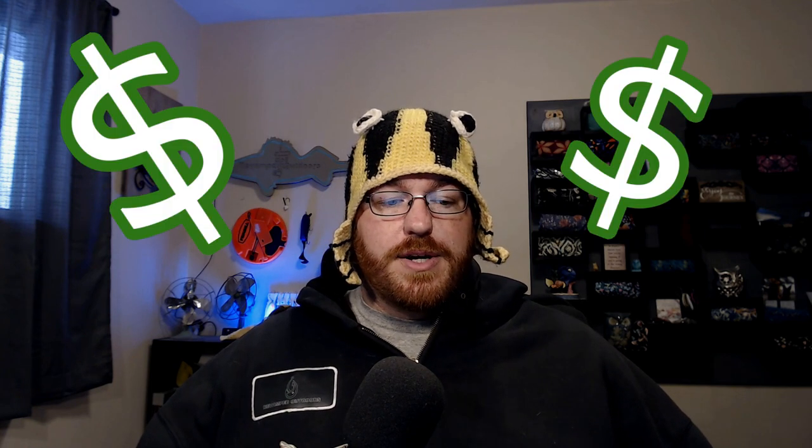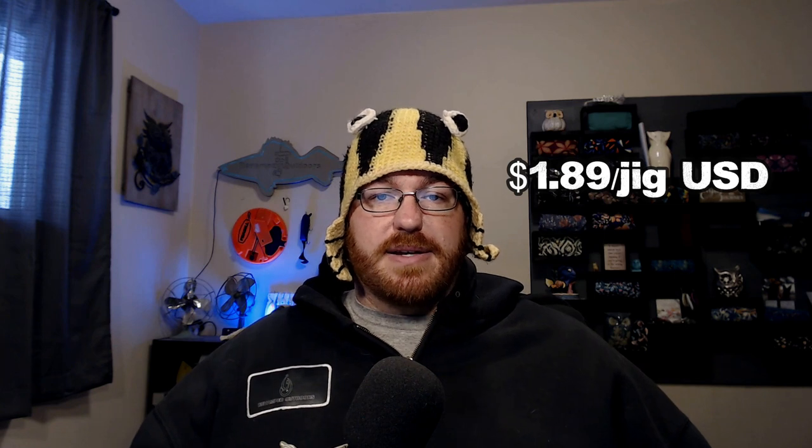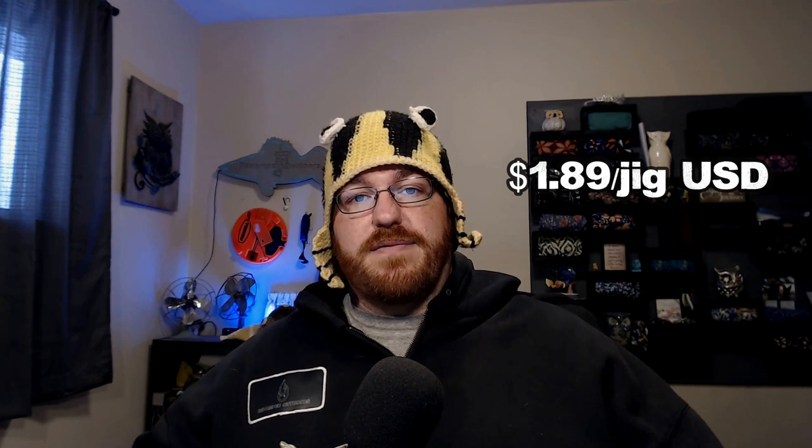My 3D printers have each paid for themselves multiple times over — not because I run a business, just because I constantly make things I'd otherwise buy. When you factor in the cost of bare hooks, jig collars, silicone, urethane, and birdshot, the total is indicative of why I don't like shopping at big box stores. If I can make a custom half-ounce football head jig at that price and lose them constantly without worrying, I call it a success.